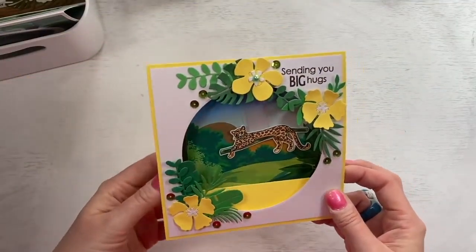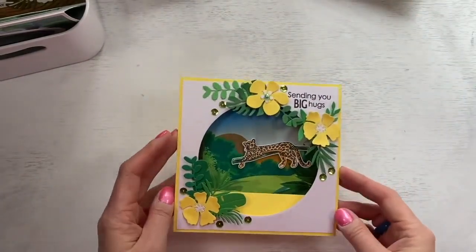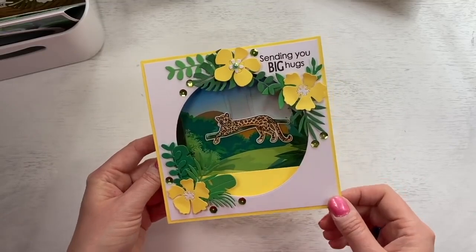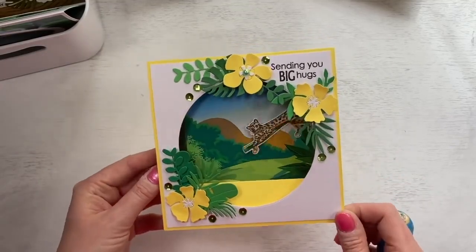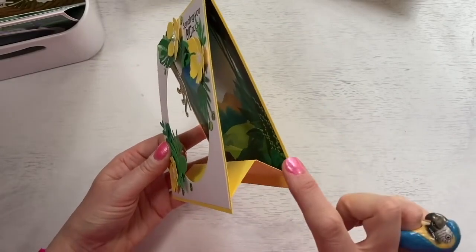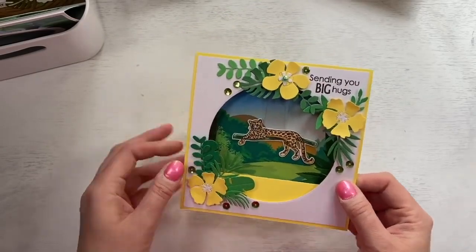And then I've got this one — you can see with that one, that's cutting the decorative aperture and you can just see parts of it. This one I've just used the large circle, kept it very, very simple. This one's 'just sending you big hugs.' Again you can see where I've used the different flowers and I've added some sequins — you can see how nicely he will swing when it's all open. This is the tent fold part — if you don't want to cut an aperture, you can just have some nice decorative paper on the front or stamp the images and build up a nice scene.